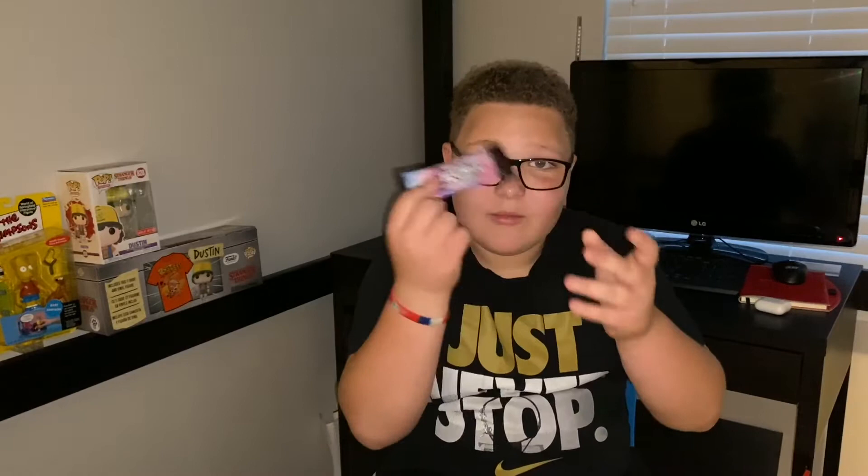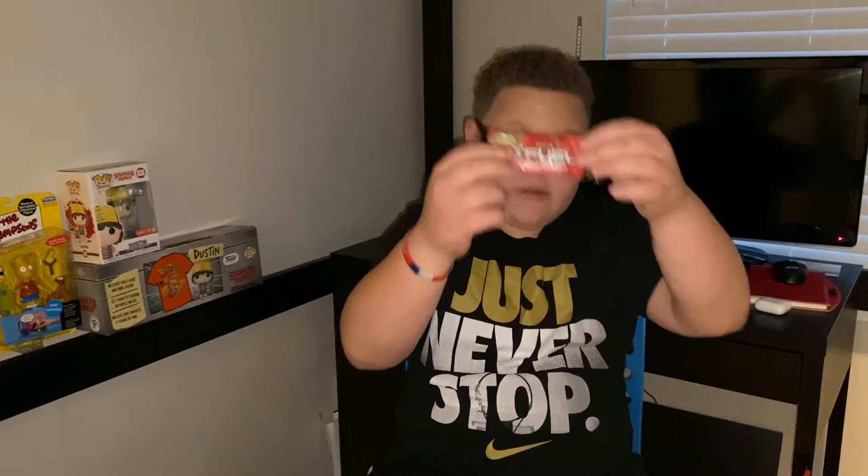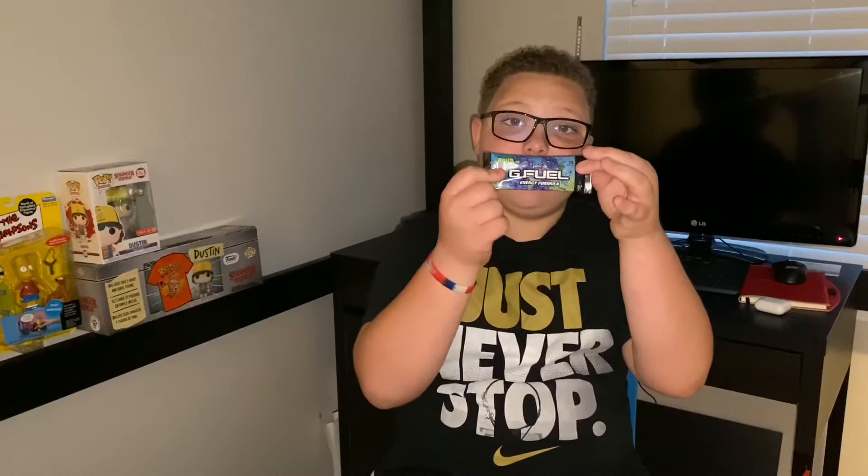First up — cotton candy. I dislike cotton candy, gotta give my honest opinion. Then sour cherry, I like sour cherry, that's alright. Sour blue chug rug — these are all flavors I've had before, so it's pretty cool. And raging gummy fish — my favorite right here.